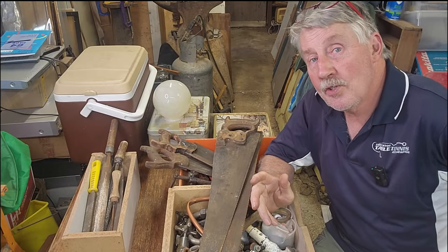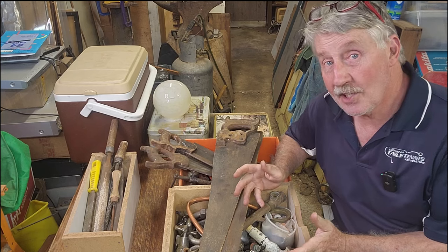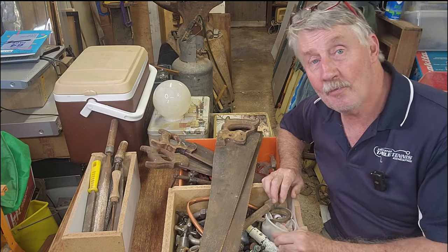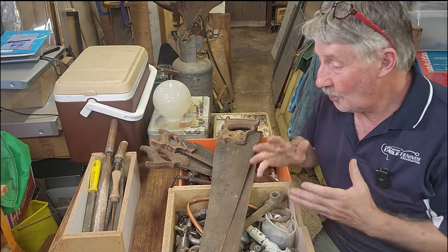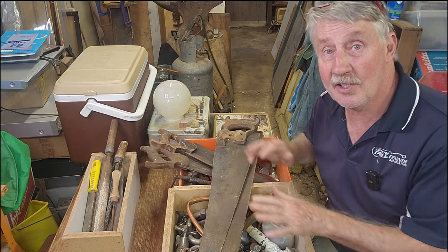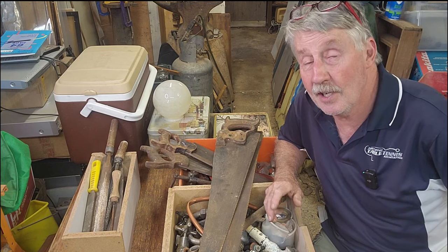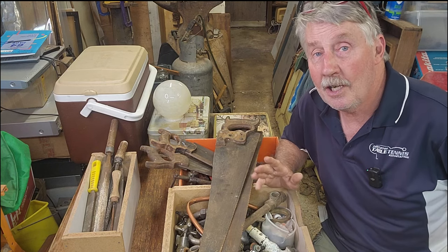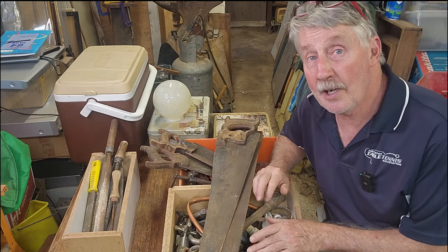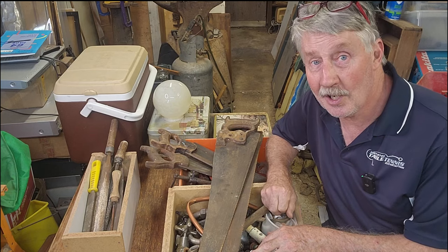Hey guys, it's Chris from the Ultimate Recycler. Welcome back to the channel. We're going to be unboxing some more shed stuff today. What you see in front of me on the table was dropped off to my shop from a subscriber — this is unboxing of stuff I have no idea what's in it. It came from a subscriber by the name of David Tipton. David runs a channel of his own where he specialises in vintage valve radio restoration. He's a master at what he does — it's a great channel.